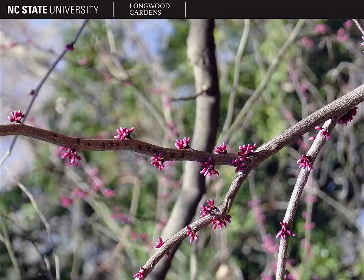Another trait that helps identify Cercis canadensis just from looking at the stem is that it's cauliflorous. This means that the flowers come straight off of the main stems and even down on the much older wood and on the trunk itself.